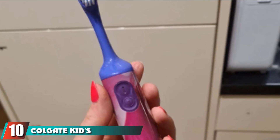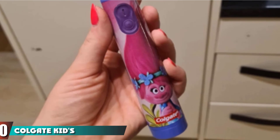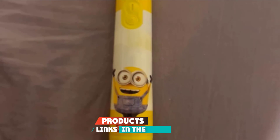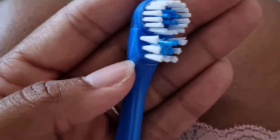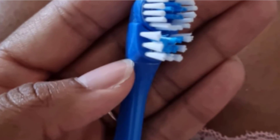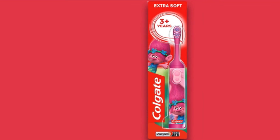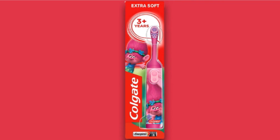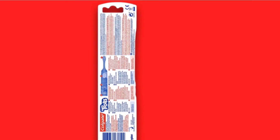Finally, the number 10 position is dominated by the Colgate Kids Battery Powered Toothbrush. If you don't have room for a charging station or prefer a battery-powered electric toothbrush for travel or on-the-go oral care, this Colgate Kids Toothbrush is perfect. Powered by two AAA batteries, its slim handle design makes it easy for kids to hold. The brush lays flat for easy toothpaste application and comes in many designs with kids' favorite characters. Parents should be aware these brushes don't have an internal timer, so you'll have to rely on your child to brush for the recommended two minutes.